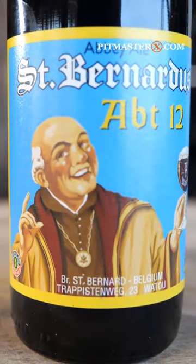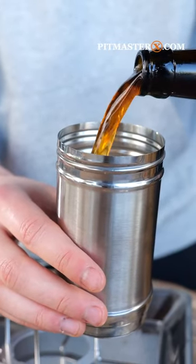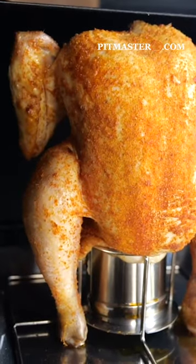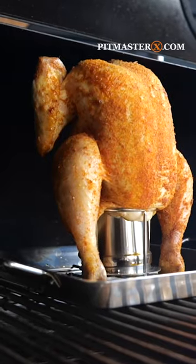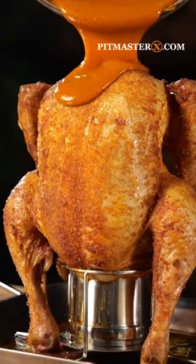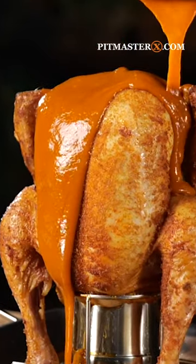Then get yourself a nice beer and a beer can chicken tray. Heat the beer up and let your chicken sit on top of it. Then smoke it at 180 degrees Celsius for one hour until your chicken becomes juicy, tender and ready to get drenched in buffalo sauce. Eet smakelijk!